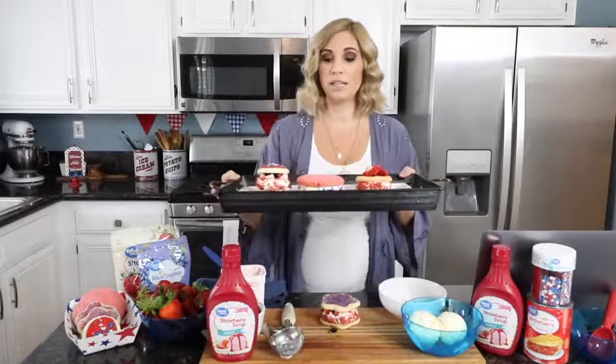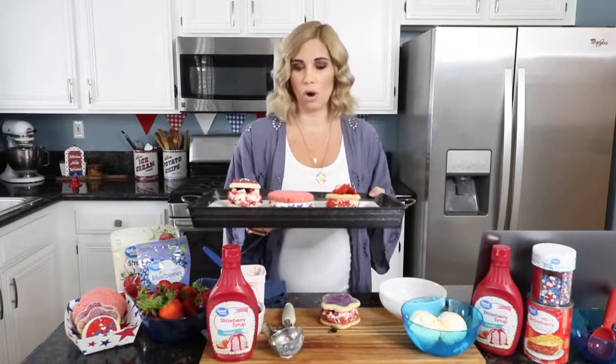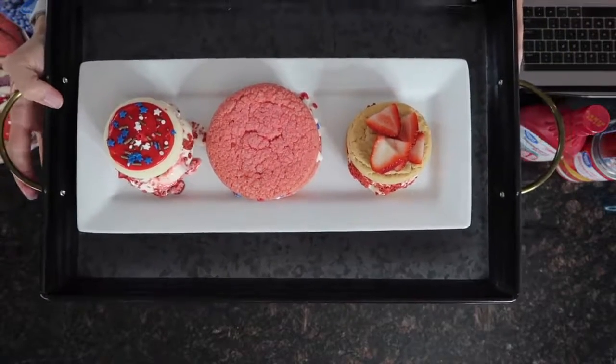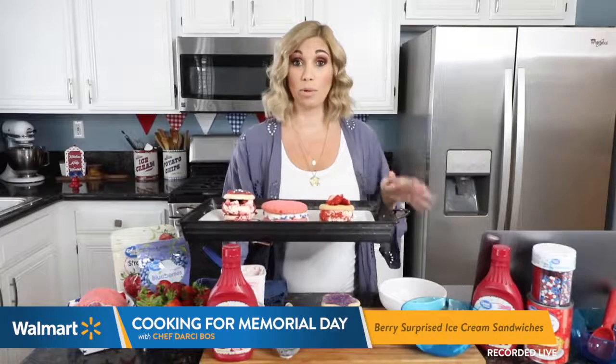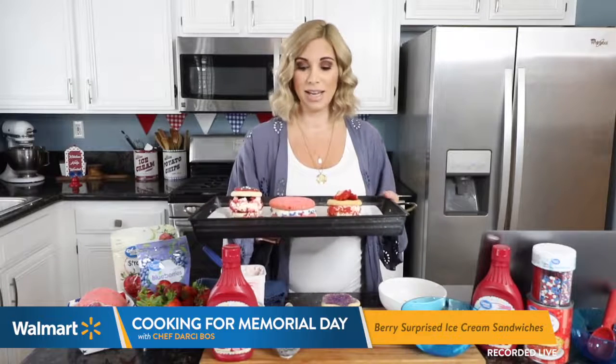If you have any ideas for us in this Walmart chef series, please leave a comment below. We'd love to hear your ideas and your thoughts on what you want to see us make. If you are creating these at home, come back and drop a picture in the comments — I would love to see them. The full recipe will be in the comments below, so check that out. We'd love to see your creations. Have fun and stay cool in the summer heat. Bye-bye!